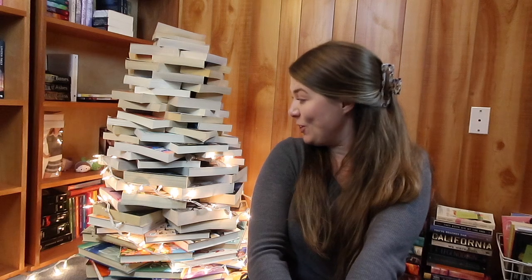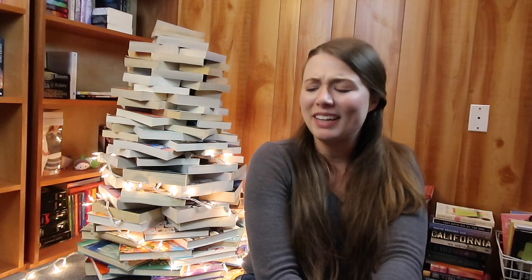Thank you so much for watching, and for joining me on my journey to create my first book tree. I didn't think I could do it — I didn't know if I had enough books, but obviously I have enough books. I'm excited to have it, and I do want to finish getting those lights and add some little trinkets and ornaments to it. It was a lot more effort than I thought it would be, but it is definitely worth it. Thanks so much for watching; I'll see you in my next video. Sending you good vibes — bye everyone!